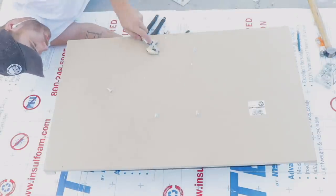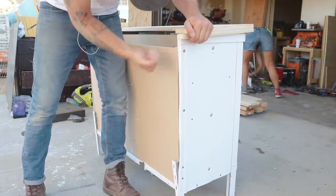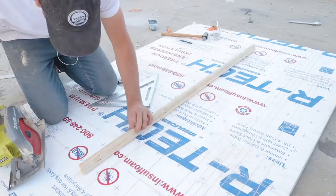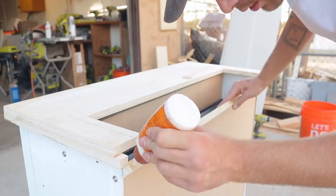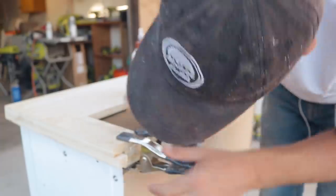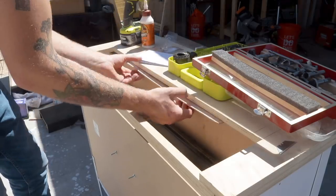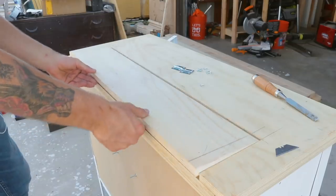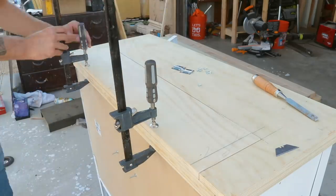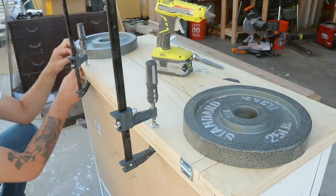I'd be lying if I said I wasn't nervous putting this into the cabinet — because I break things a lot, and also because I wanted to make sure all of the measurements and calculations I had done were correct. And in fact, they were. Everything fit really nicely. I'm calling this piece that I'm cutting and gluing onto the back of the tabletop the spine — it's what the hinge is attaching to so that the door on the back is able to pivot. I also glued a little piece on the front of that compartment that's going to act as the doorstop. I used clamps to hold everything in place. Then I used hot glue on each of the little plates of the hinge so that I could put the hinge in place while I drilled out all of the holes for it.